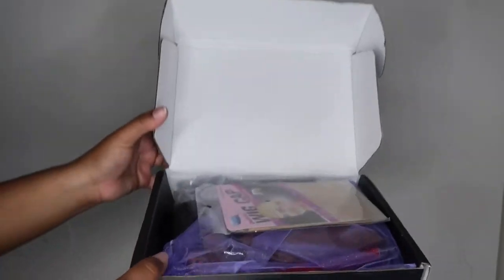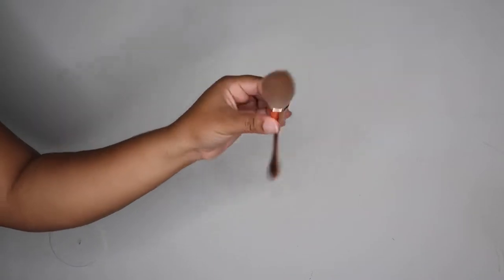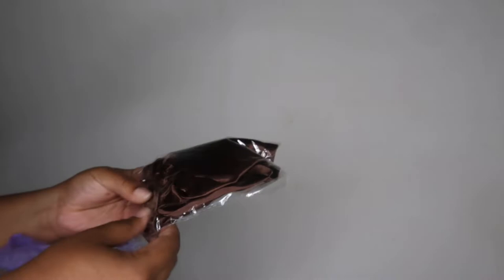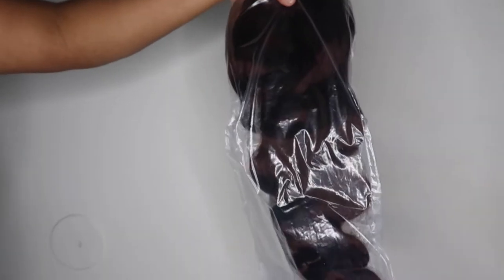So this wig came from Doula Hair. This is what came in the box. The wig cap fell out, but this is my little bag of goodies they sent me. So the first thing was a makeup brush. Next up, we had an elastic band — which is really, really cute — it's like a cheetah print elastic band. We also have a bonnet as well as some lashes, and this is the wig, okay?